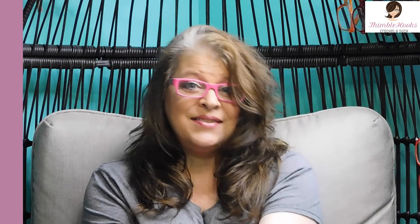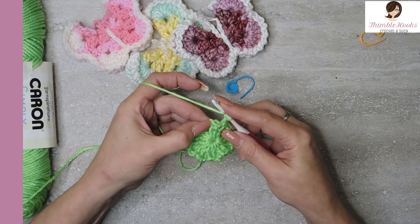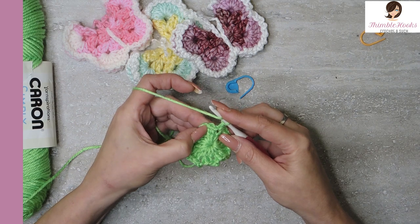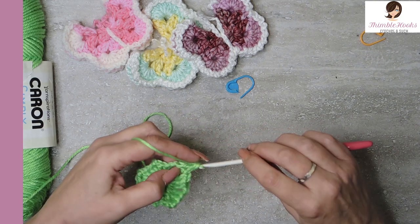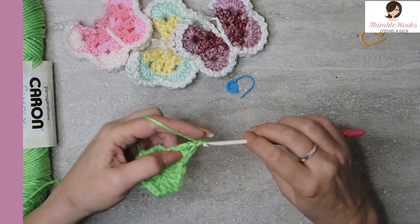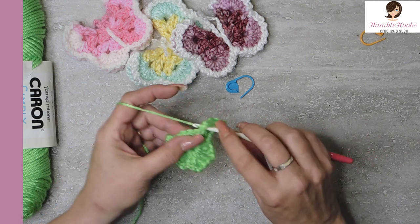Please remember it really helps my channel when you watch the video all the way to the end. Let's chain one so we're ready. I'm going to take out my stitch marker. In every chain space we want to do two double crochets, chain two, two double crochets. So there's two double crochets, chain two, two double crochets.